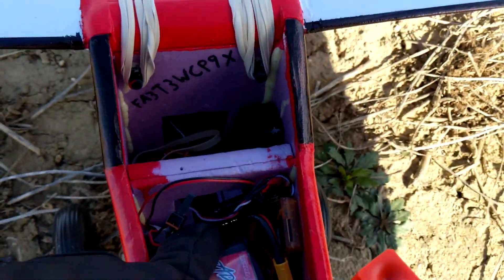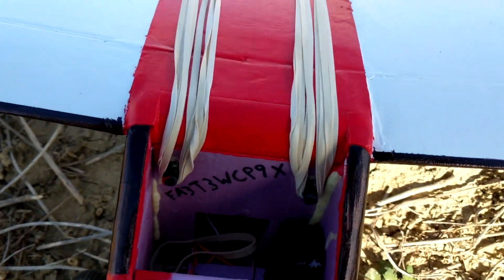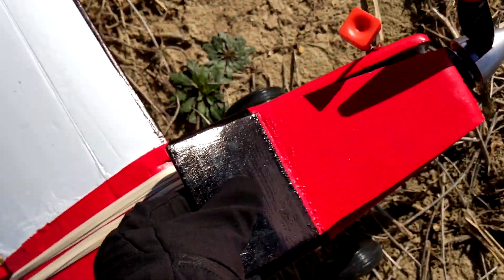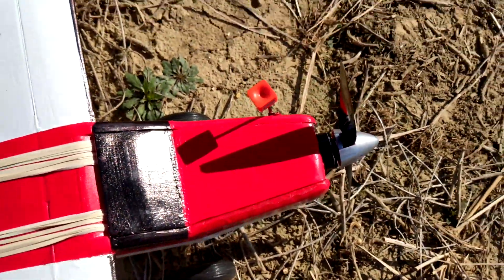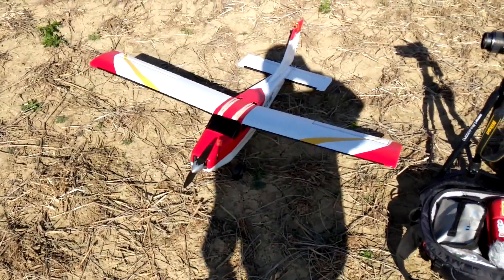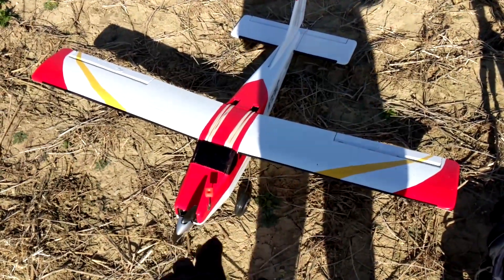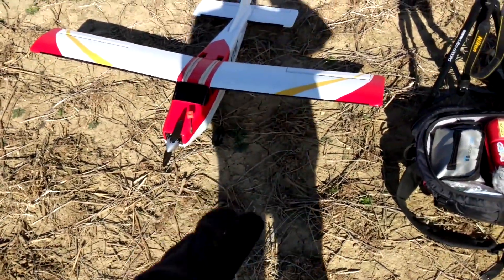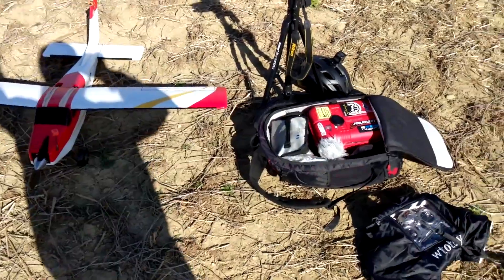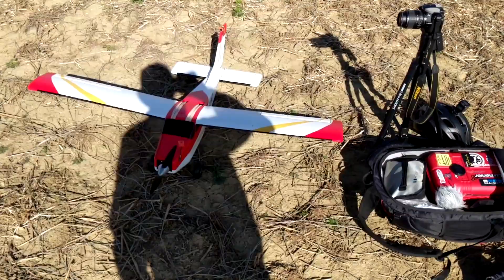I have a voltage telemetry sensor for the radio so I can get real-time voltage. The wing is held on with rubber bands through carbon fiber rods. I already did a range check — which I usually don't do — but I wanted to since the radio was getting low telemetry readings when it was really close to the plane. I think that's a common thing when you get the antennas too close. I walked about a hundred feet out in a big circle and it was all good in range test mode, so we should be alright.